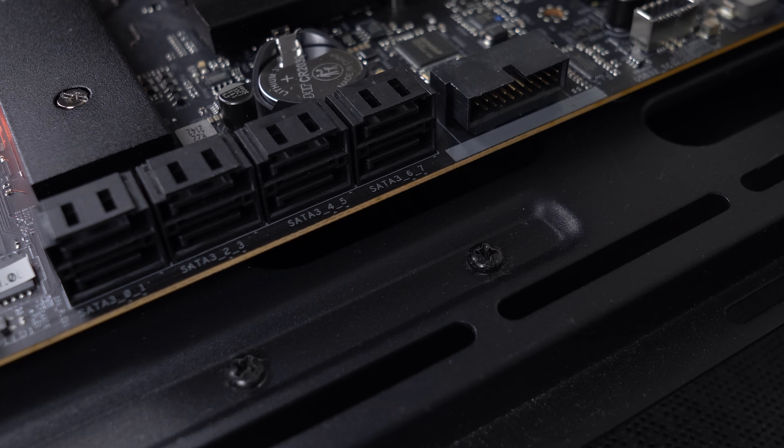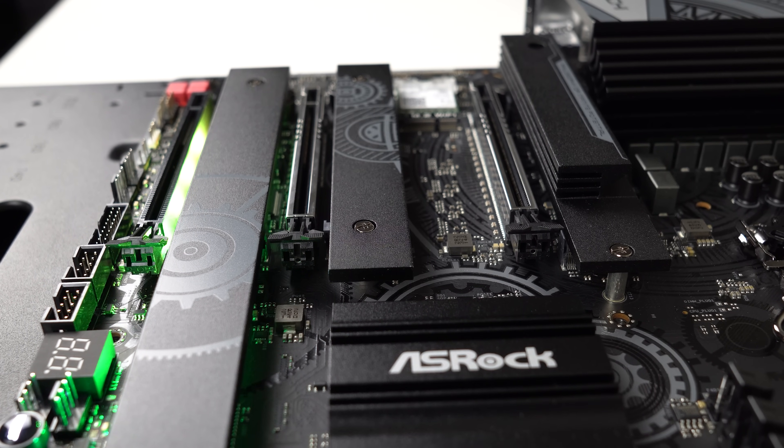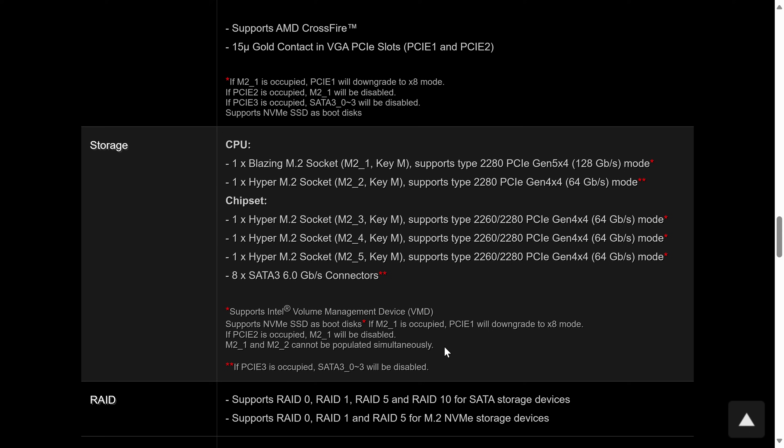For storage, there are 8 SATA ports, as well as a Gen 5 NVMe slot and 4 more Gen 4 NVMe. Be aware there's a limitation with the M.2 slots which can be found on the specs page — you can't use all of them at the same time.